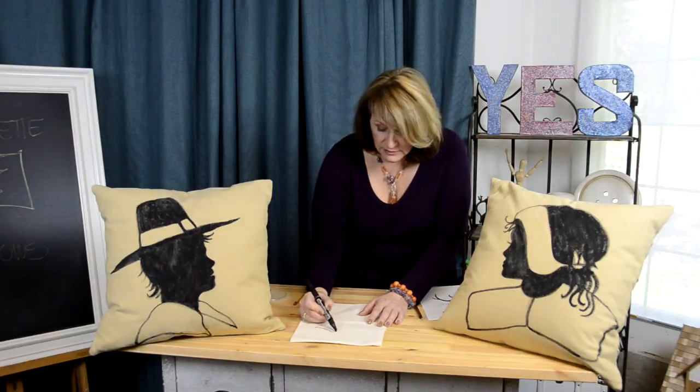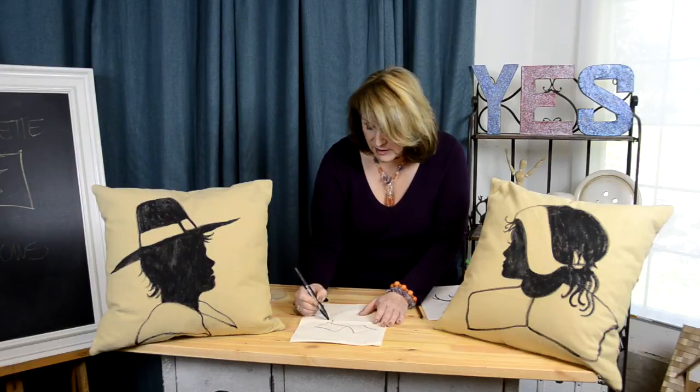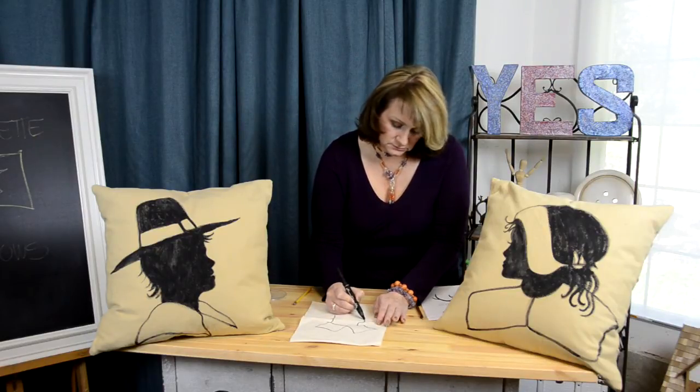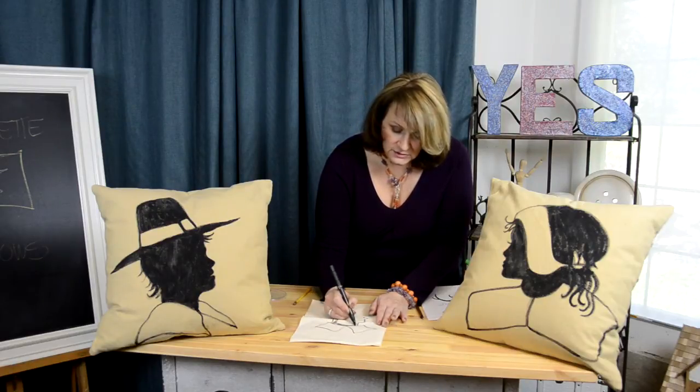So I outlined — let's say I'm making the collar here, something like this — and I want to leave that white. But his neck coming up out of it and his hair, I'm going to be coloring black. So I outlined it, left those white, and then I just went like this on this side to remind me which parts to paint and which parts not to paint. You wouldn't want to do the entire thing with a marker because you'd get too many lines.